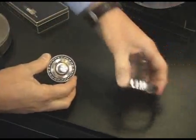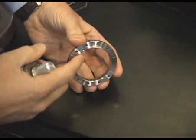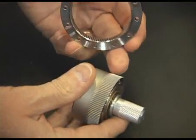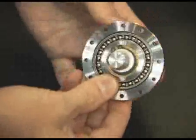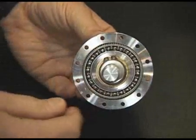The third member is called a circular spline. It's a rigid ring with teeth cut internally, and typically there are two more teeth on the circular spline than there are on the flex spline. When they're assembled, there's tooth engagement along the major axis of the ellipse, and the teeth are disengaged along the minor axis.